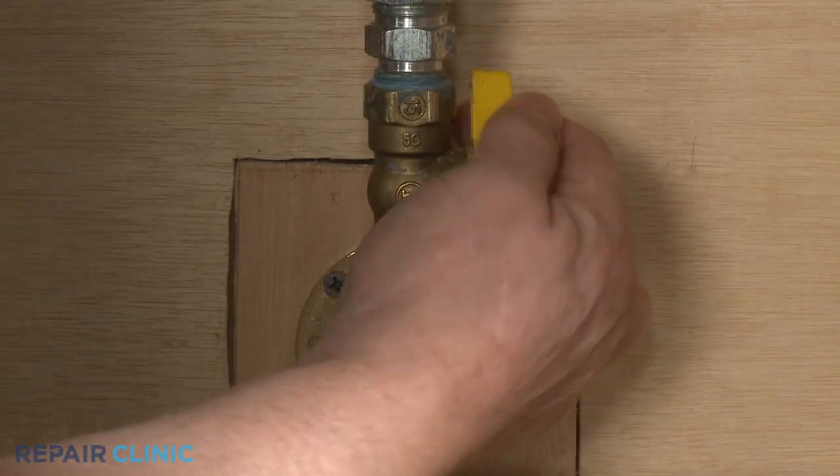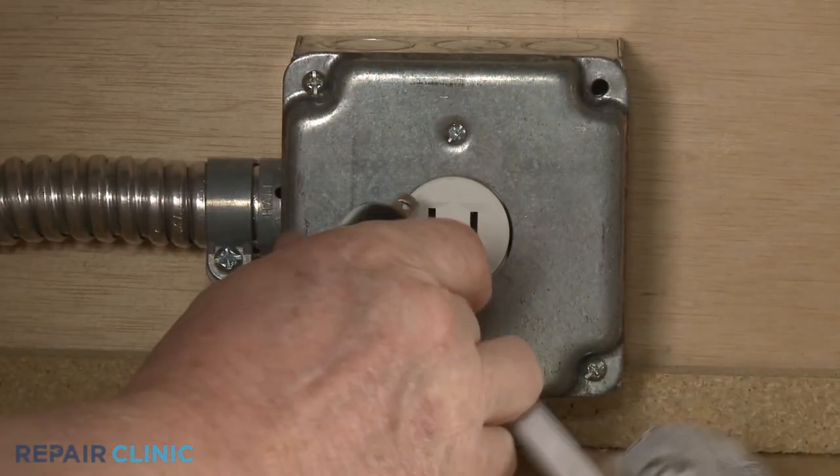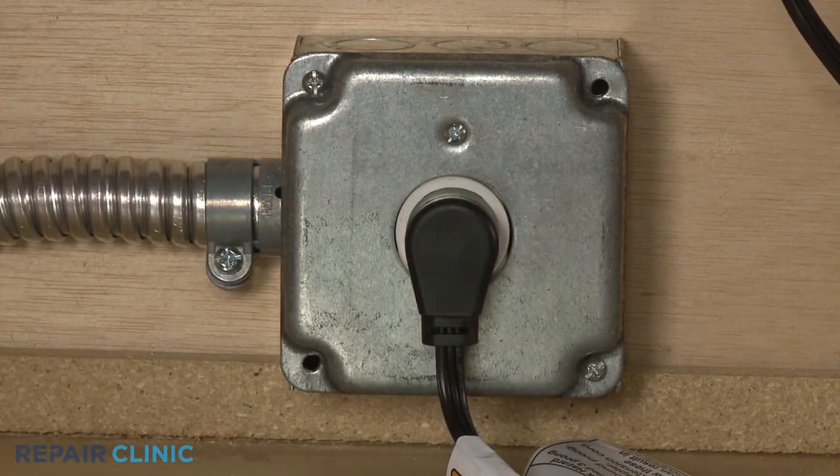Turn the gas supply back on and plug the power cord back in, or restore the power supply.